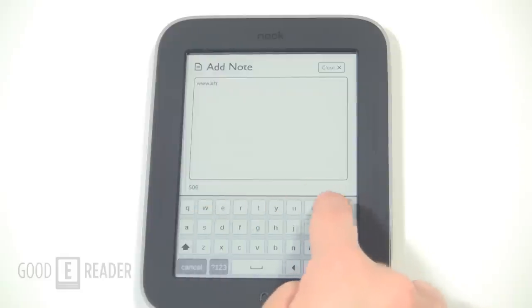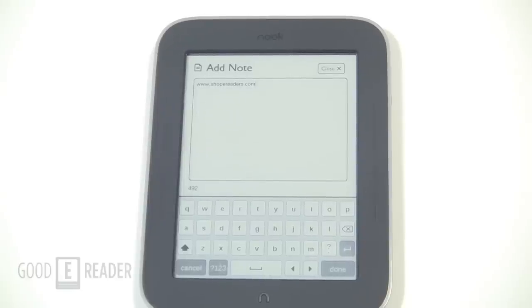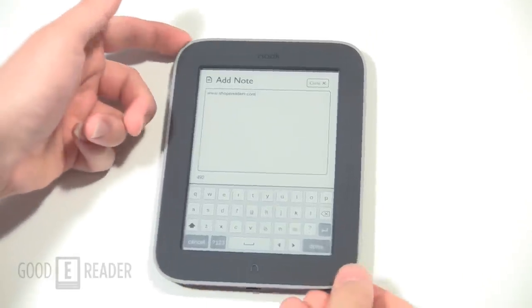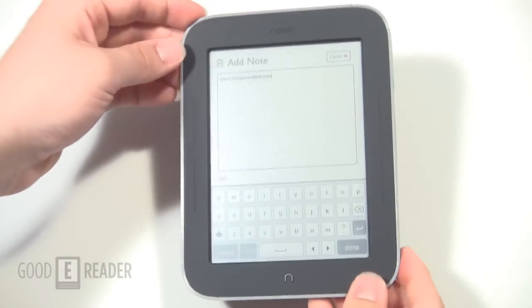Stay tuned to our YouTube channel where we will compare nighttime reading with the iPad, the Amazon Kindle Fire, and a Nook Simple Touch with a book light, to show you the distinctions between LCD tablets and e-readers with book lights and help you decide if this e-reader is right for you. For goodereader.com, my name is Michael, this is Peter — everybody take care.